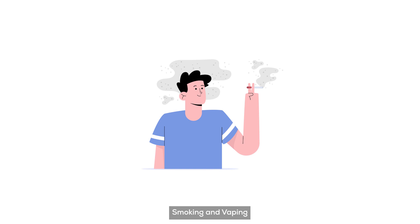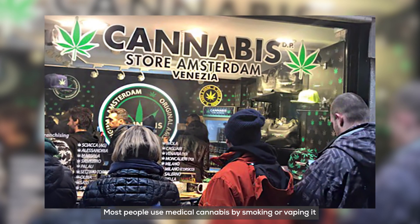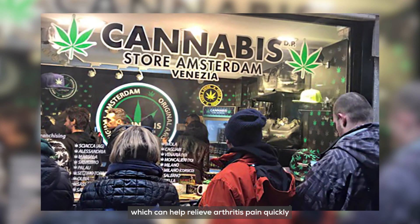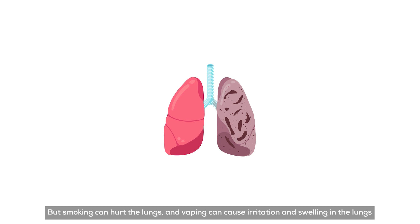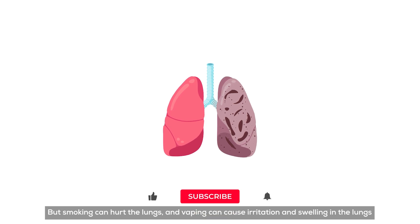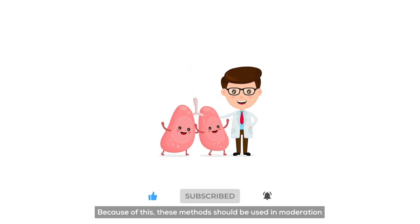1. Smoking and Vaping. Most people use medical cannabis by smoking or vaping it, which can help relieve arthritis pain quickly. But smoking can hurt the lungs, and vaping can cause irritation and swelling in the lungs. Because of this, these methods should be used in moderation.